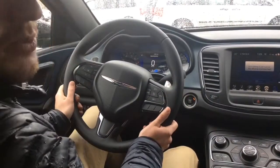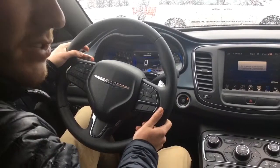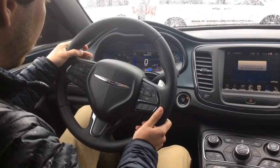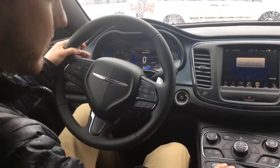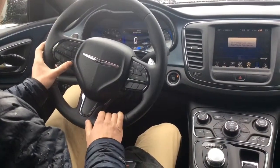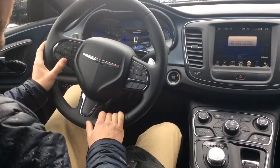They've done some really great styling with the steering wheel. A nice feature is that you've got paddle shifters on the back — once you put it into sport mode you can use those.